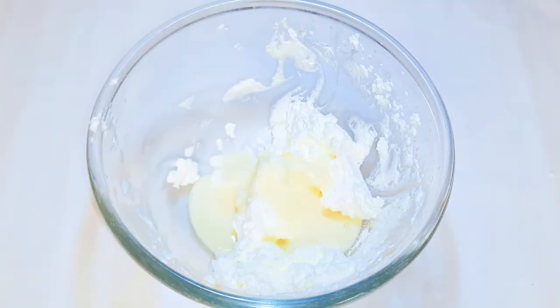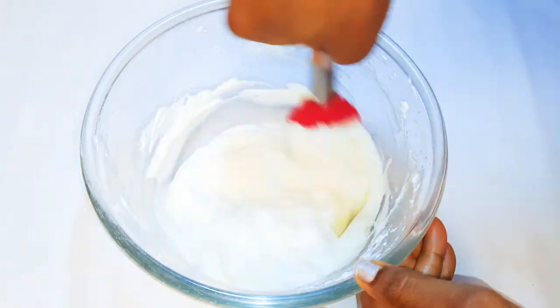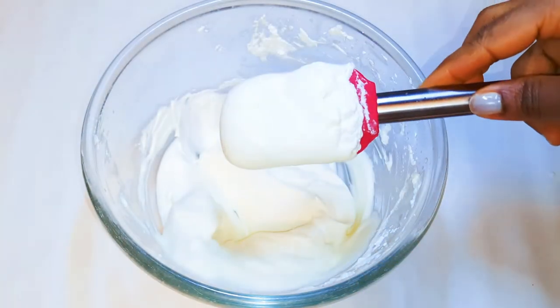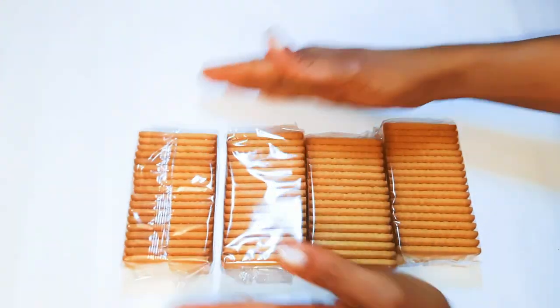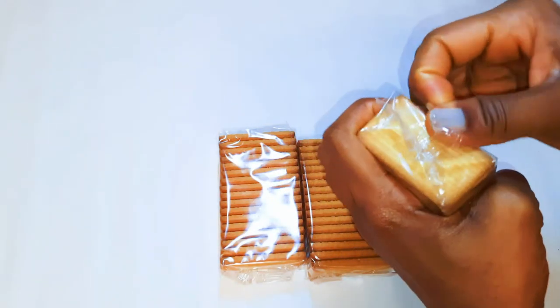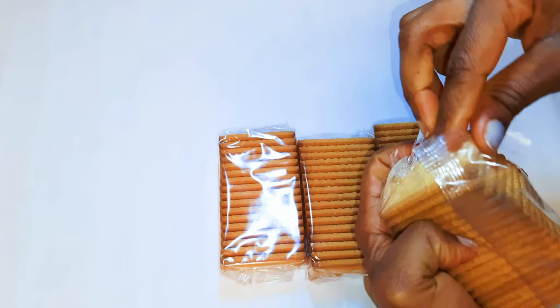You're going to need some Tea Thyme biscuits — I have four packs of my favorite ones here. I must say these biscuits are unsweetened.